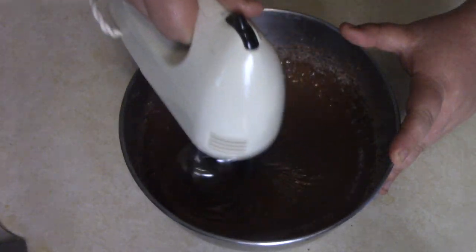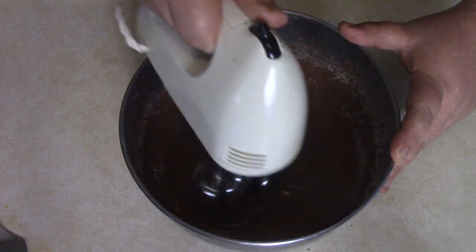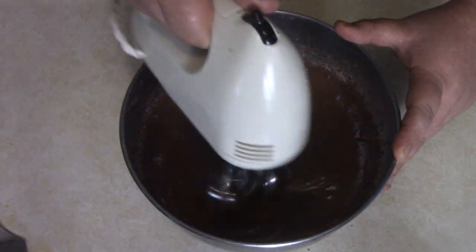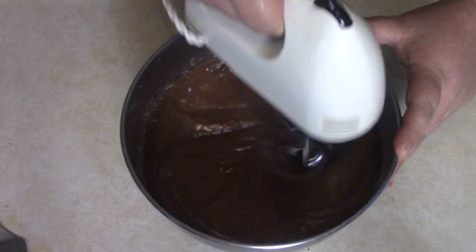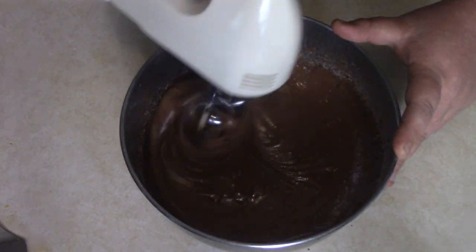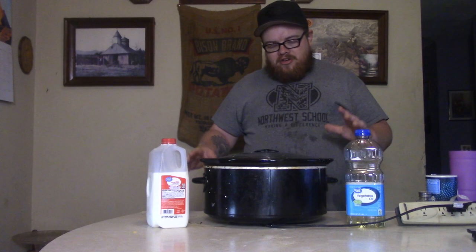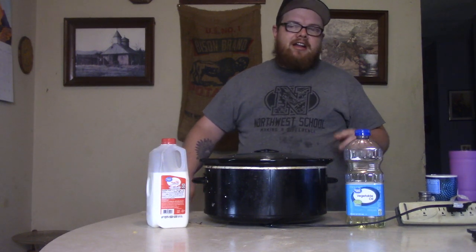At this point you can whisk it up, or if you have an electric mixer — thanks to my pops, I inherited his and got to use it today. I haven't used that thing in a long time but it was pretty cool. Went ahead and stuck it down there and got everything mixing around good, everything in there dancing. Once you get all that mixed up, set it to the side.